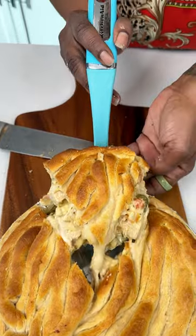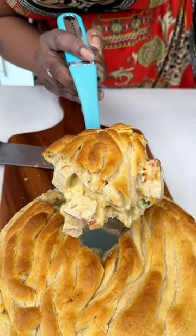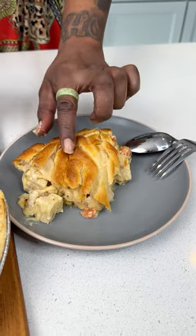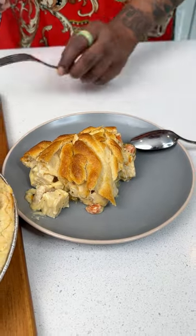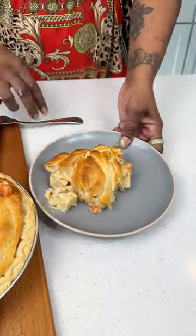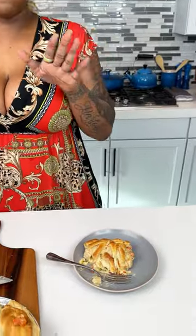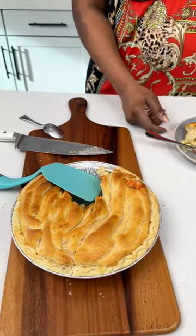You can get up under there — look at that! You've got the top and the bottom, and see how that's clean? That's what I'm talking about. The moment of truth — let's see how this is. Gotta get everything in this fork... delicious! Thirty minutes, that's all it takes. Thank you so much, bye!